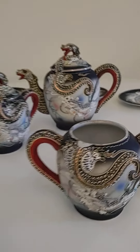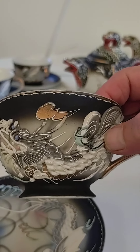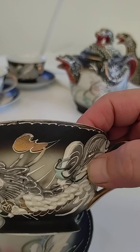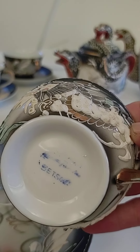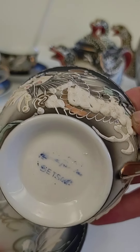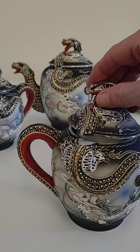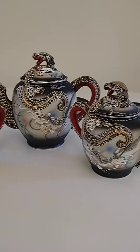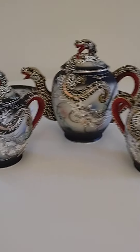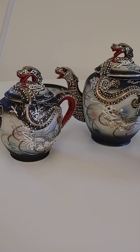The cups and saucers are exquisite too, but they don't have any red on them — that's just a detail for the main serving pieces. The creamer. And these are huge, by the way. Look at the sugar — it's almost the size of the teapot, as well as the creamer. These are just amazing.